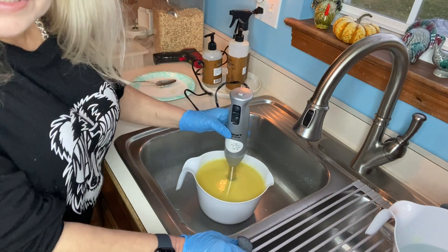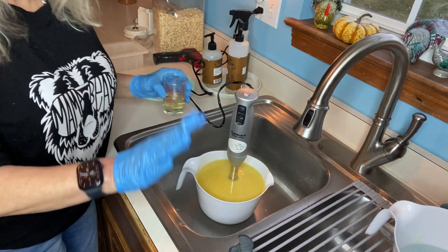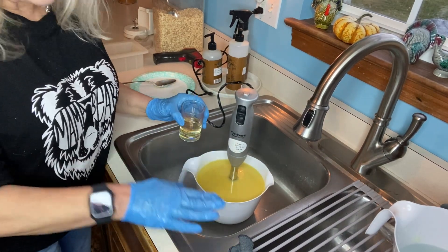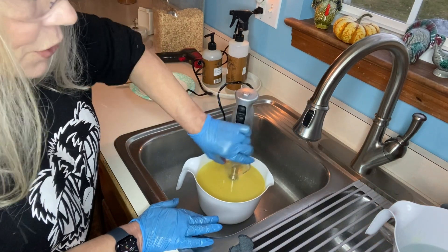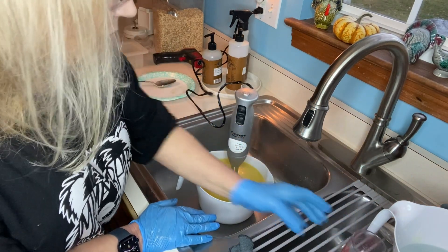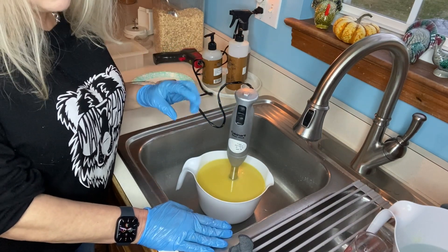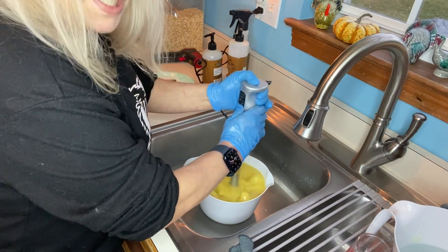One thing I also wanted to mention: do not be alarmed by the smell. Goat's milk and lye smell a little bit peculiar together — that will dissipate. I'm now going to add in our fragrance oil. I use phthalate-free fragrance oil. This is a goat's milk, oats, and honey fragrance oil.